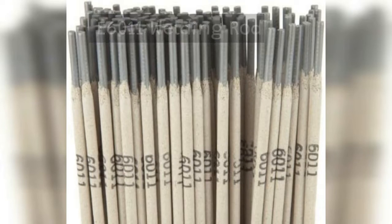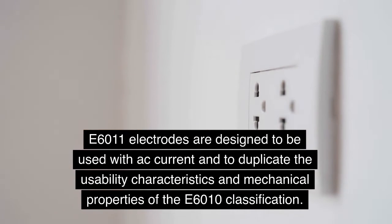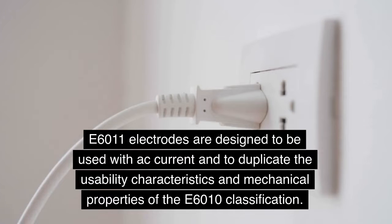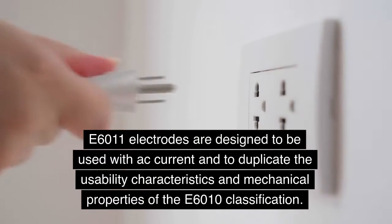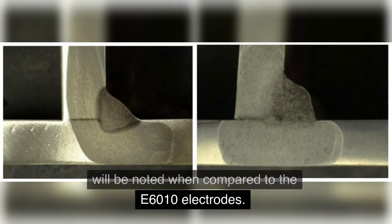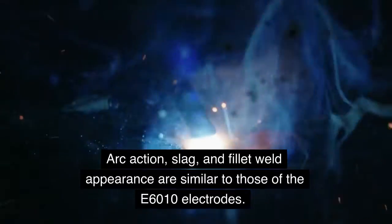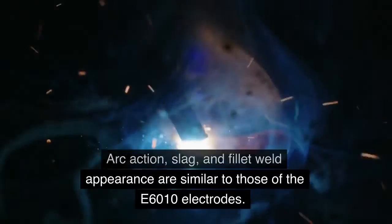E6011 Welding Rod. E6011 electrodes are designed to be used with AC current and to duplicate the usability characteristics and mechanical properties of the E6010 classification. Although also usable with DCEP, electrode positive, a decrease in joint penetration will be noted when compared to the E6010 electrodes. Arc action, slag, and filet weld appearance are similar to those of the E6010 electrodes.